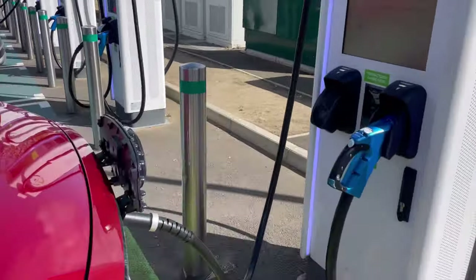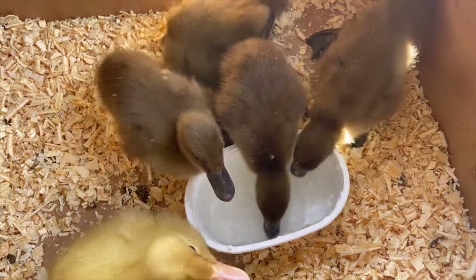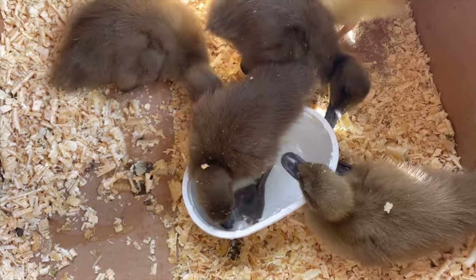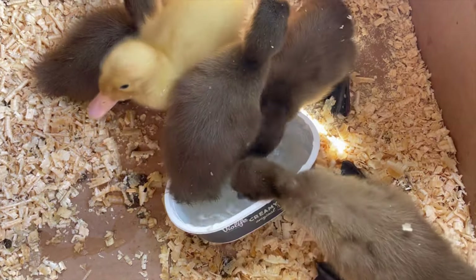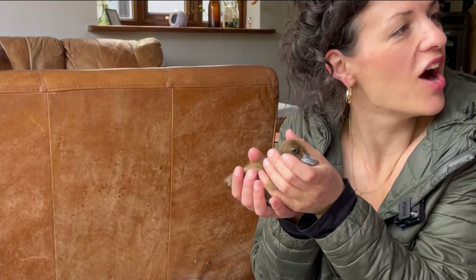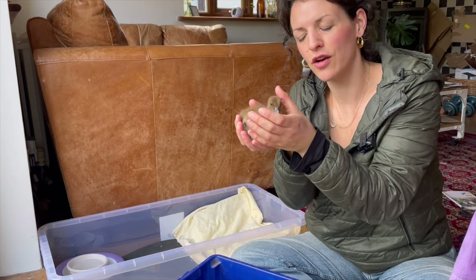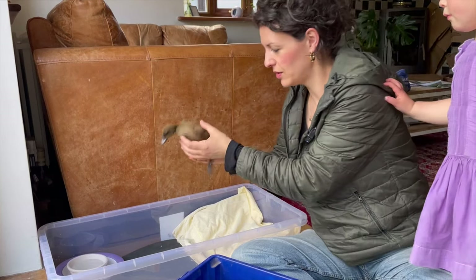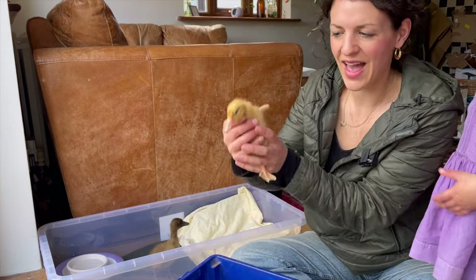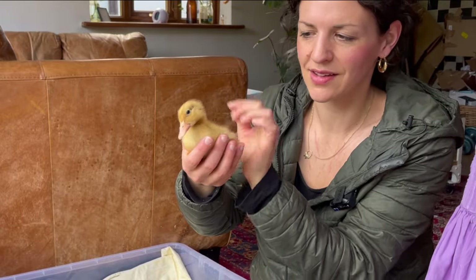This is us halfway home charging the car. We drove about 200 miles to pick up these ducklings because I could not find them anywhere near us. I wanted to make sure I was getting girls - four girls and a boy - because when you don't know you run the risk of ending up with all boys, which happened to us with chickens. We have got four Khaki Campbell girls and a Cherry Valley drake, so five overall.